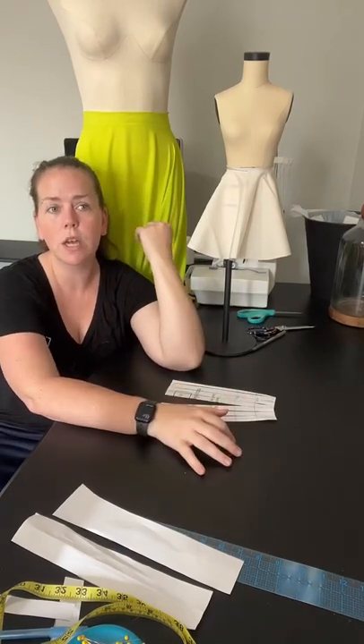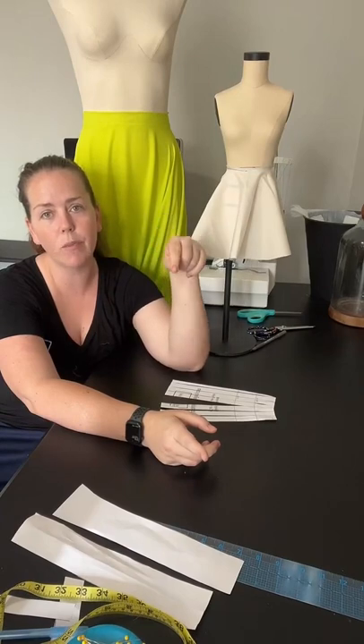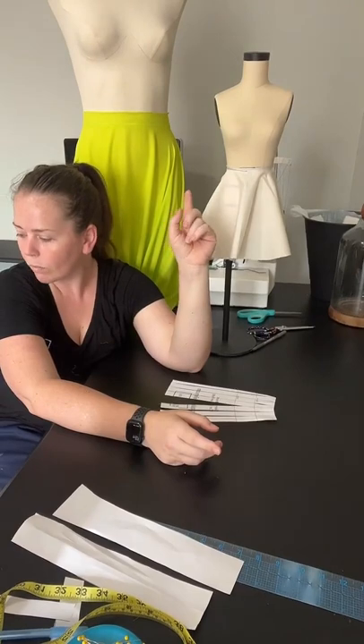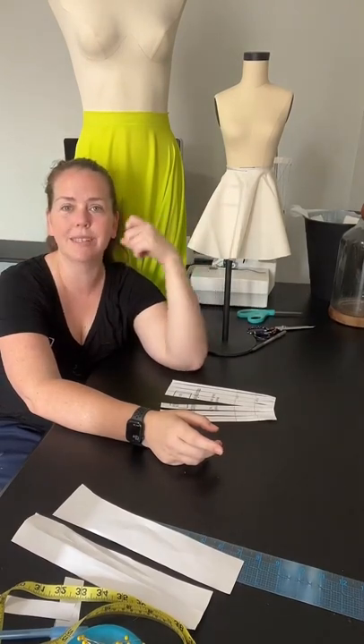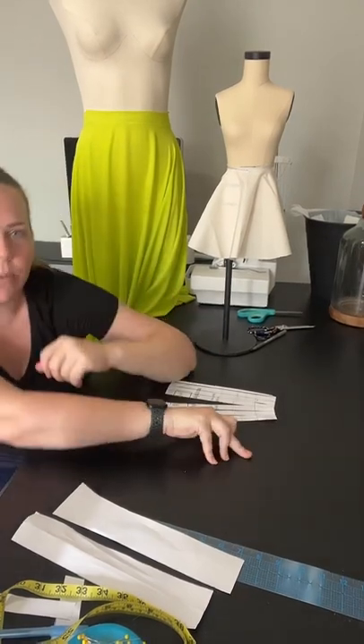If you guys have any questions, please send me a DM on any social media or comment on the videos. Make sure you're following along and signed up for the newsletter — go to my link in bio under Sewing Saturdays, sign up for that newsletter. That has all the information for next week when we'll be sewing those bridesmaids dresses. Let me know if you have any questions, I will see you all next week. Thanks for joining!